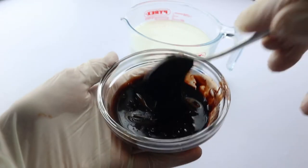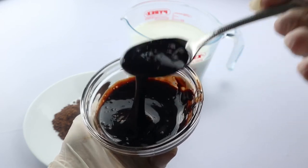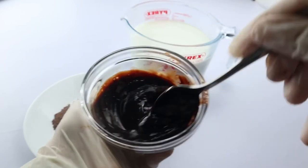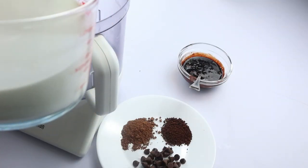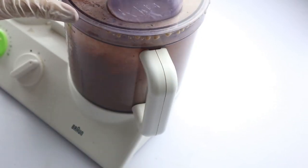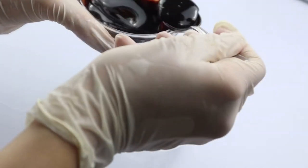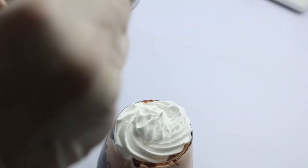Here I have some chocolate syrup — it's optional, but I'm going to use it instead of sugar. I put all of the ingredients together, add some ice, and blend everything. In the cup I decorate with some chocolate syrup, then pour the mixture in and top it with whipped cream and extra chocolate syrup.